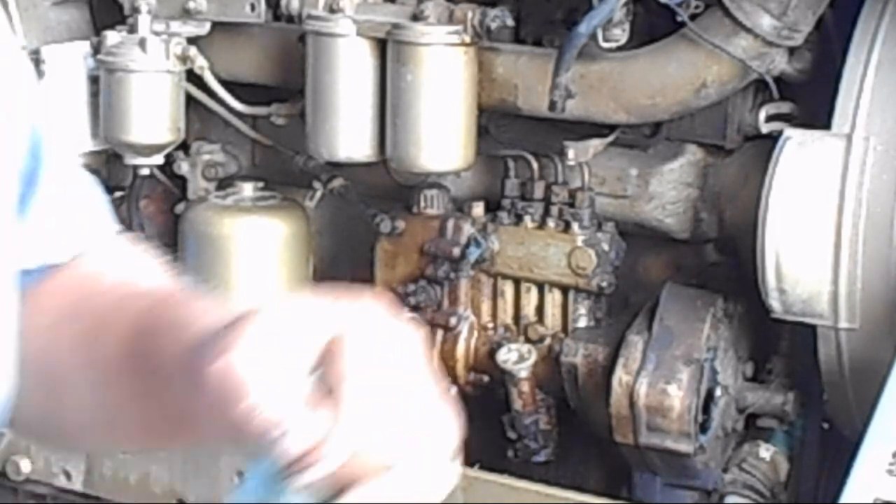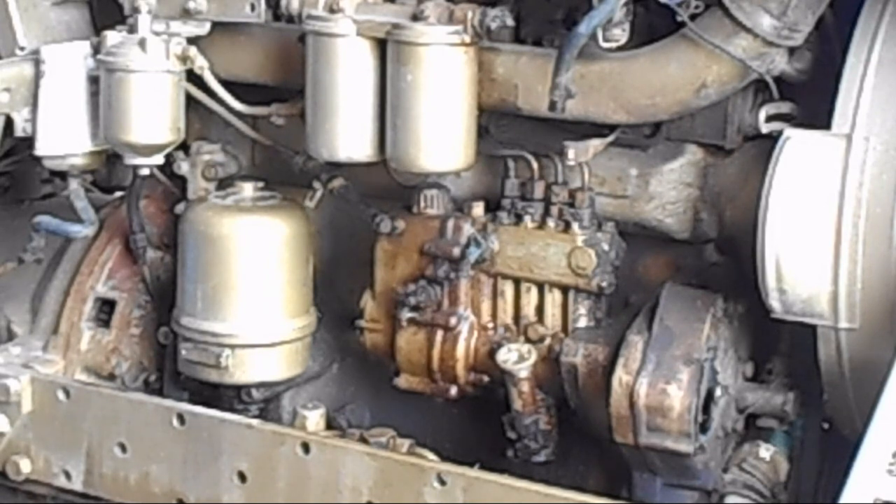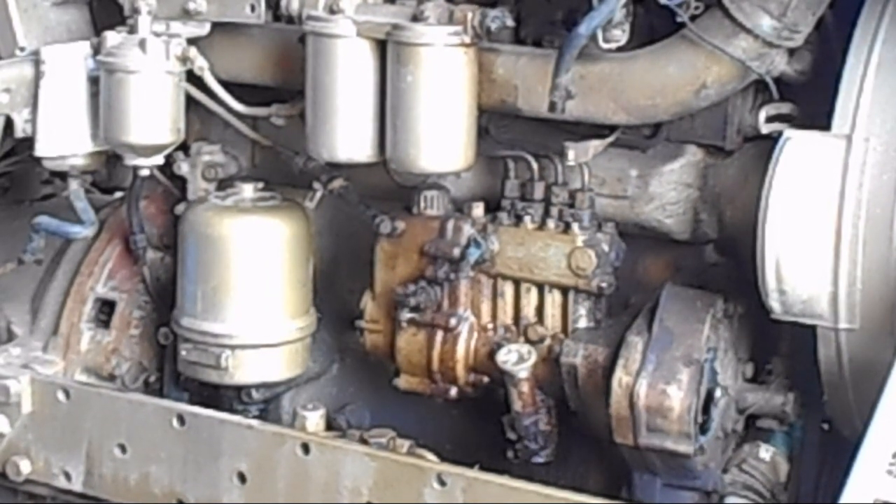We'll be back here in a bit - I got a lot of figuring to do on this now. This just got real complicated. Be back here in a bit.